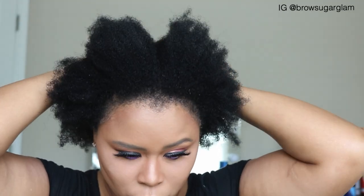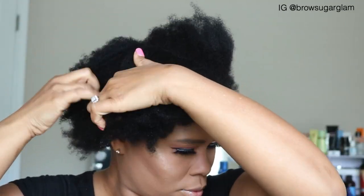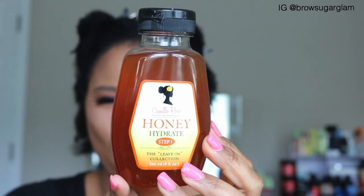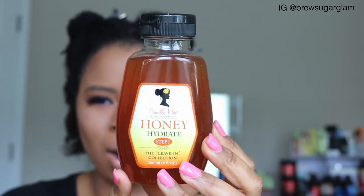Starting with freshly washed hair, I am going to section my hair to make this process a lot easier. I work better in sections, so I'm starting off with Camille Rose Honey Hydrate Step One.